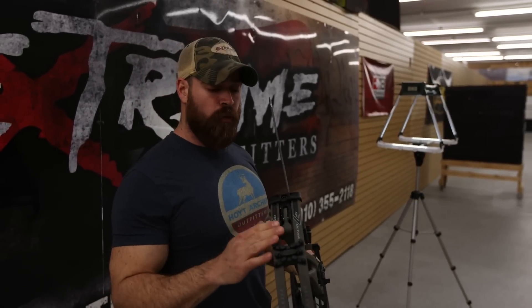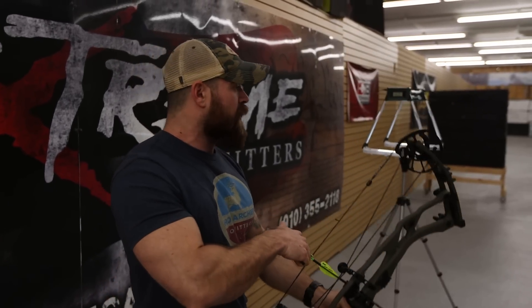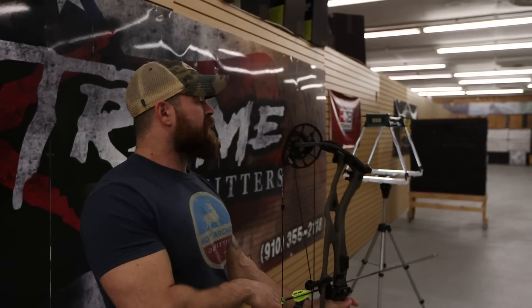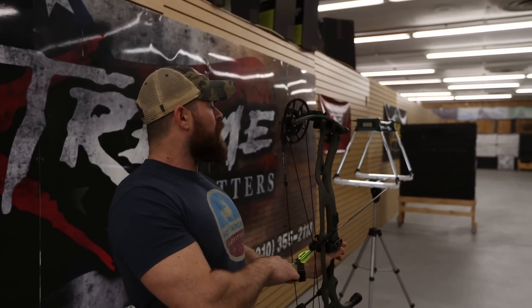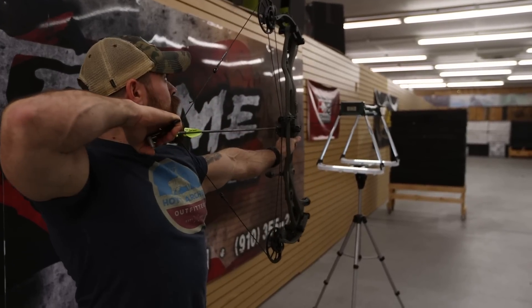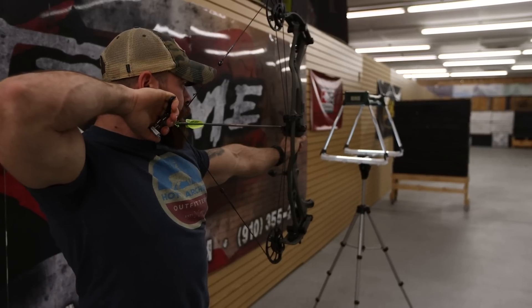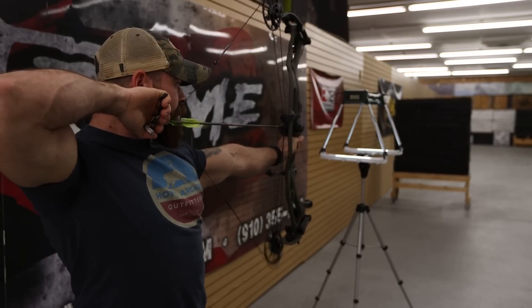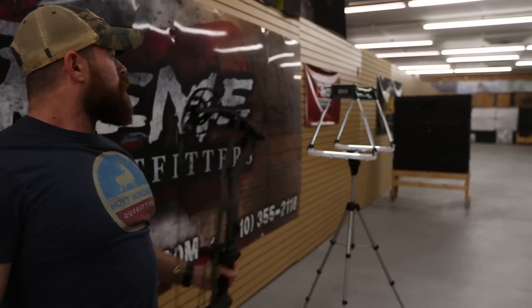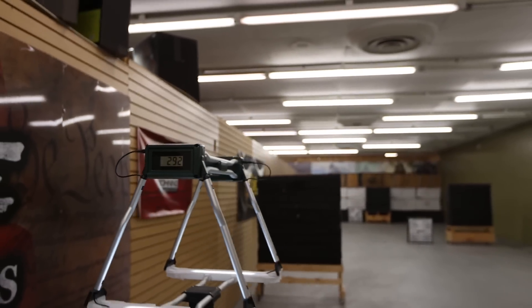We've got the new Hoyt 2022 RX-7 in 80 pounds. We're going to put it through the chronograph, see what speeds it's putting out, and get a feel for the draw cycle. It's super smooth all the way through — actually incredibly smooth. 292 feet per second. Moving on.